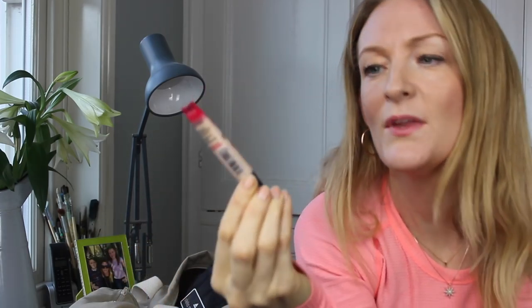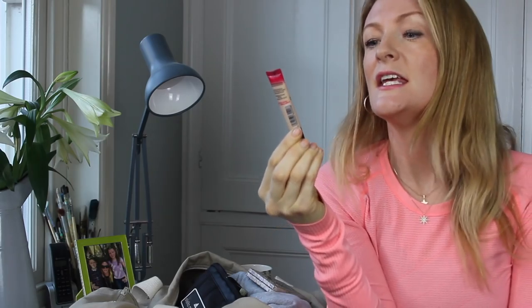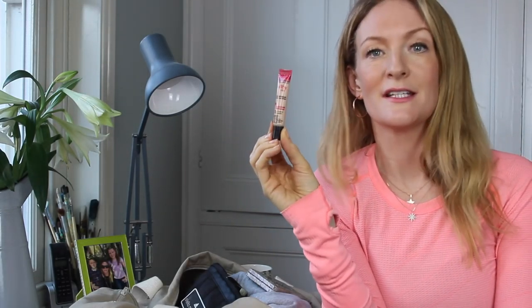I always have a concealer — I can't be bothered to put foundation on when I come out of the gym, but I might touch up spots with a concealer. This one, also from Bourjois, is Healthy Mix Éclat anti-fatigue correcting concealer — really good, cheap but very, very good.